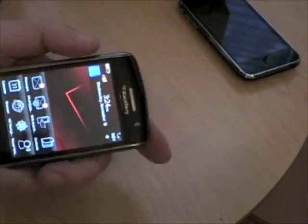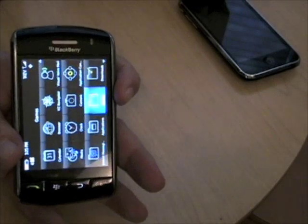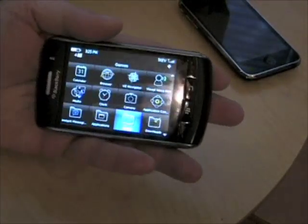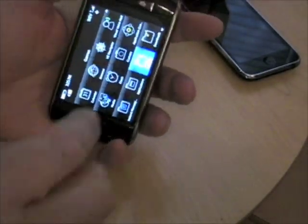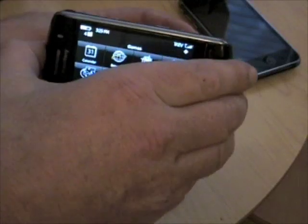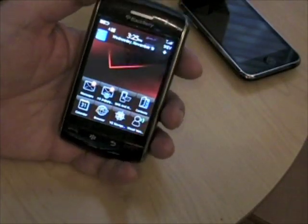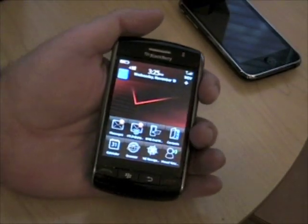I'm doing the accelerometer here — see how that flips over and flips back. It looks like it's three-way. It doesn't do upside down, which I'm not sure why you'd want it to, but it actually does all three directions. I did not know that. So you're learning about this device along with me.